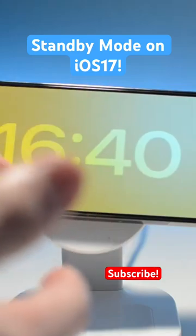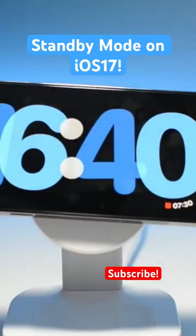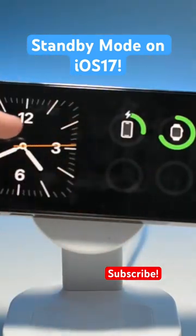You can swipe through and just have this analog clock, and you have this other color one, and there's also this kind of cool one. There's also ones for photos, and there's other programmable widget ones that you can have.